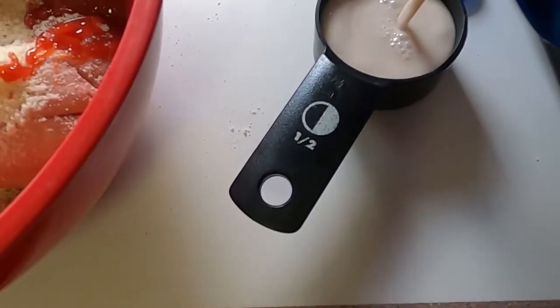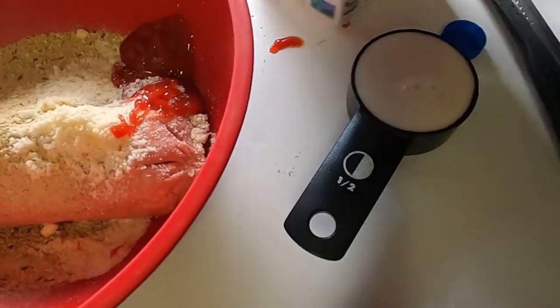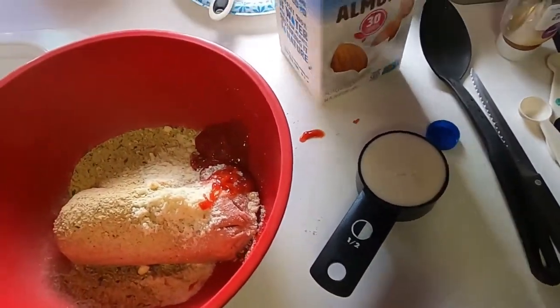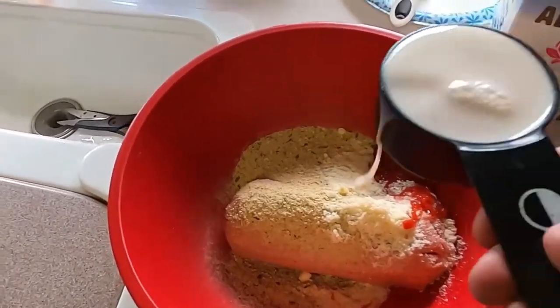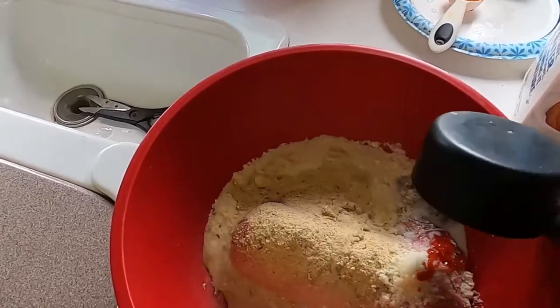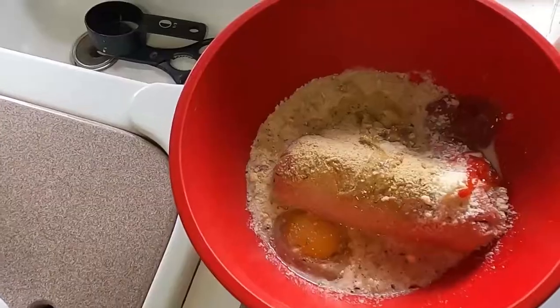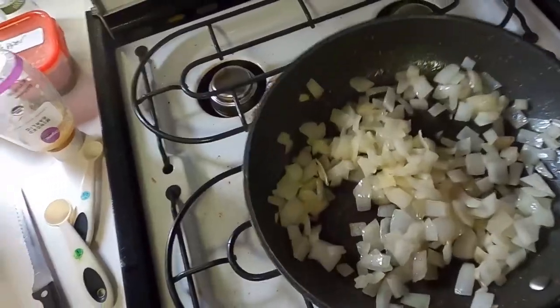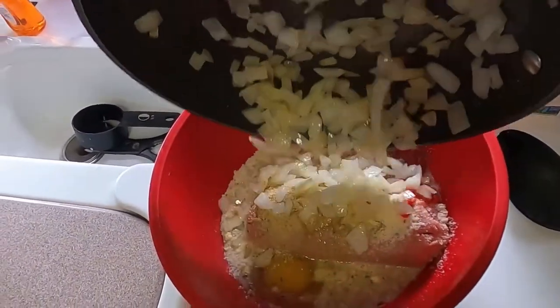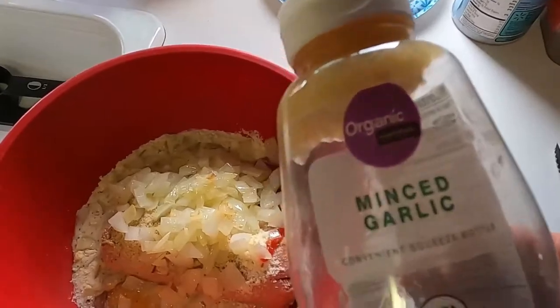Here I'm putting in a half cup of milk. You can use any milk you want. We generally drink almond milk because we're kind of lactose intolerant, and it seems to cook just fine with almond milk. I couldn't crack the egg and hold the camera, so there's one egg in there. Now I'm adding my sautéed onions — I like to cook those for a few minutes to get them pretty soft.